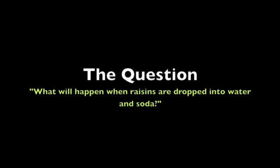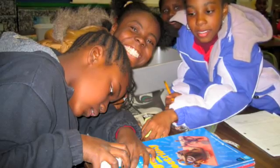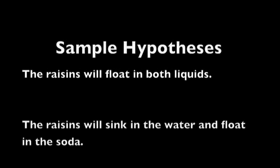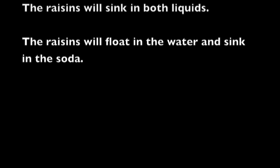Now we begin our experiment. Our question is: what will happen when raisins are dropped into water and soda? You can either give your students this question or have them come up with their own. Once students have a question, it's time to make a prediction. Here are some sample hypotheses: the raisins will float in both liquids; the raisins will sink in the water and float in the soda; the raisins will sink in both liquids; or the raisins will float in the water and sink in the soda. Your students will be trying to find out whether their prediction is correct.